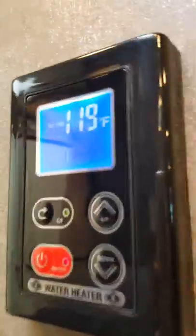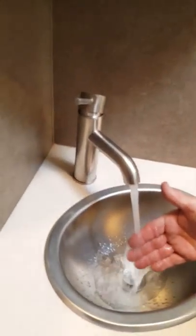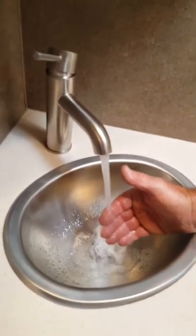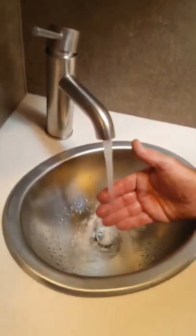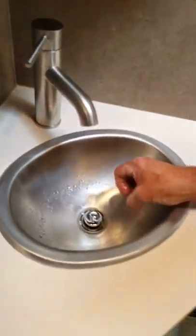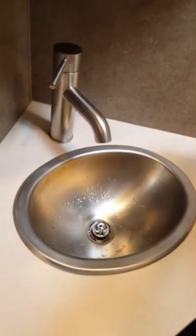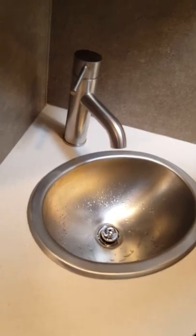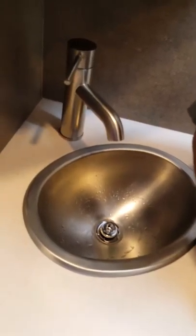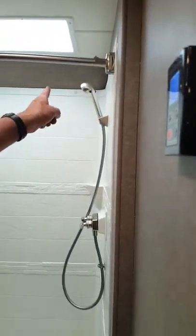With the water heater on, when you open your tap it will take about 15 to 30 seconds to get hot water — and actually it's even faster than that. It's a tankless-style system, so it lasts a lot longer than the typical six-gallon tank. That's why there's a hot/cold shutoff on the handle, so you can preserve that hot water.